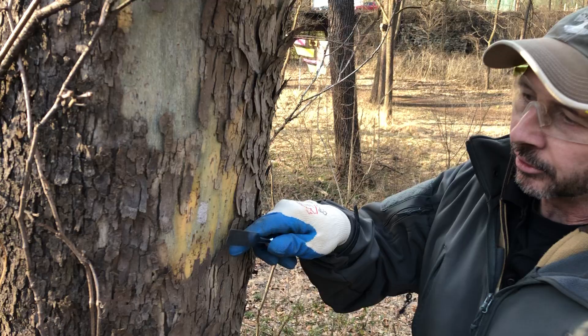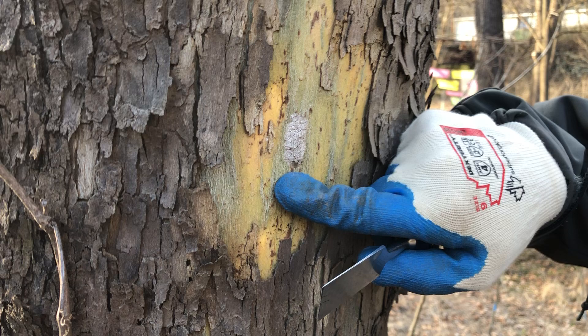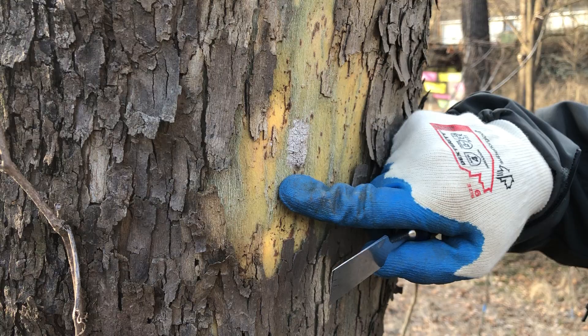Hello everyone, I'm Rob Christopher, the city forester for Easton. I wanted to explain, as we get into spring, what spotted lanternfly egg casings look like. They're found on any type of tree, especially smooth-barked trees. As you can see from my index finger, they're really only just a little bit wider than a quarter, and they're very cracked with a cement putty-like texture.